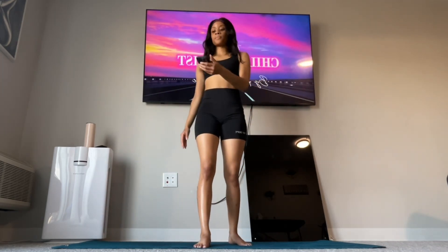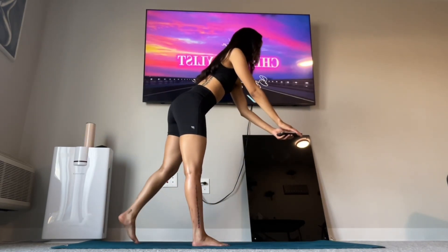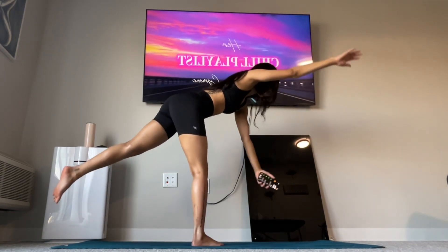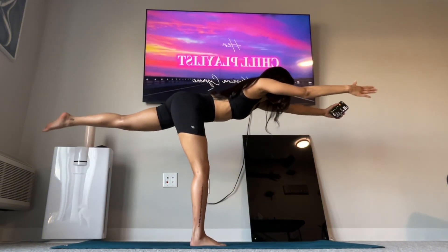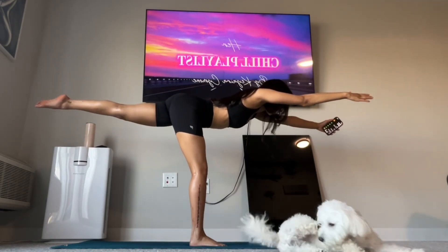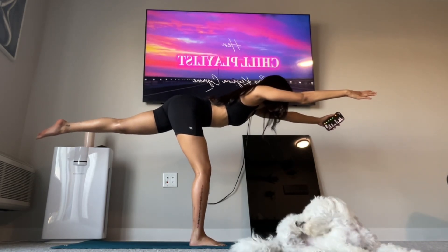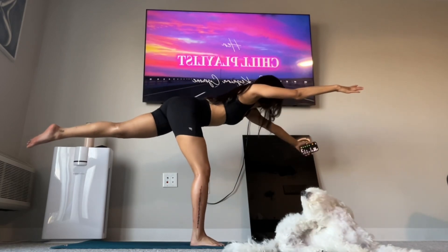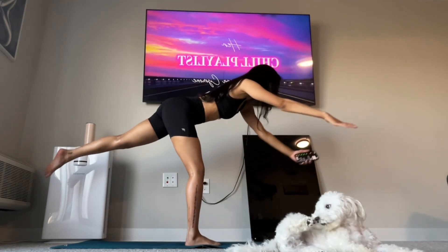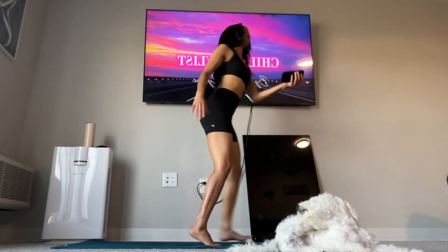Okay, last one. I'm going to lean forward, hands up front. Ready? Go. Oh, good save, good save.